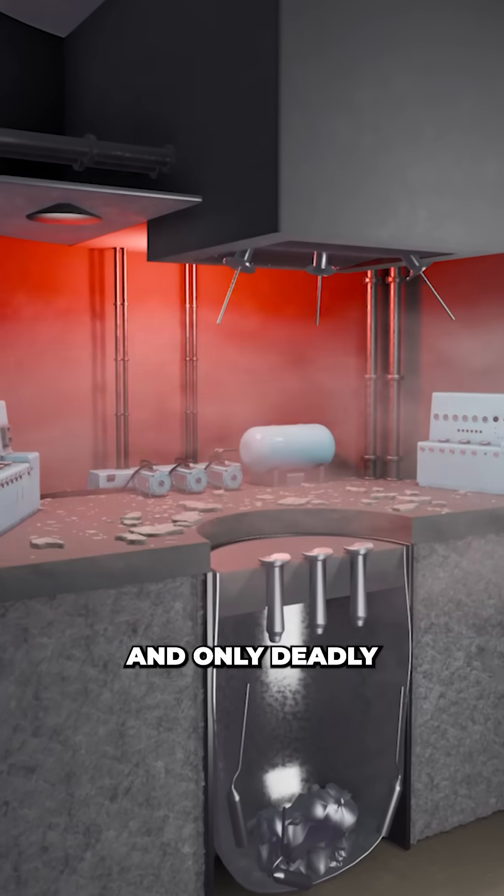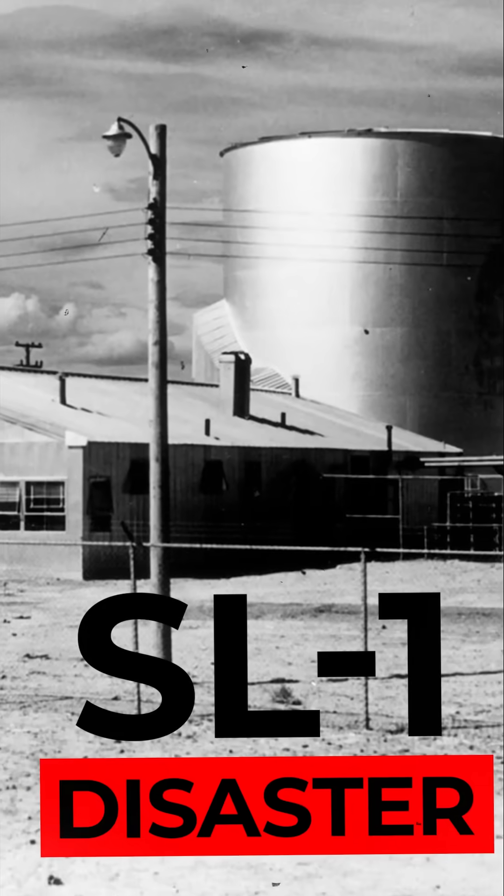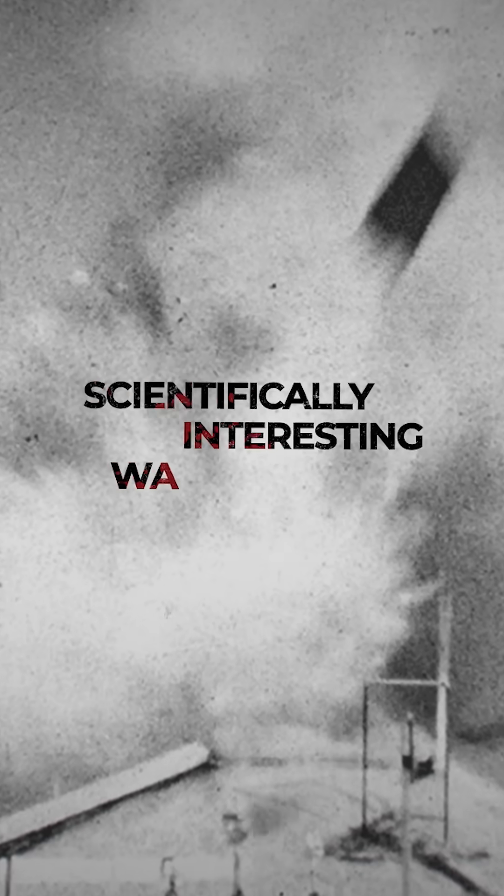This is the scene of the first and only deadly nuclear reactor incident on US soil. This is the story of the SL1 disaster. Welcome back to a series I'm calling scientifically interesting ways to die.